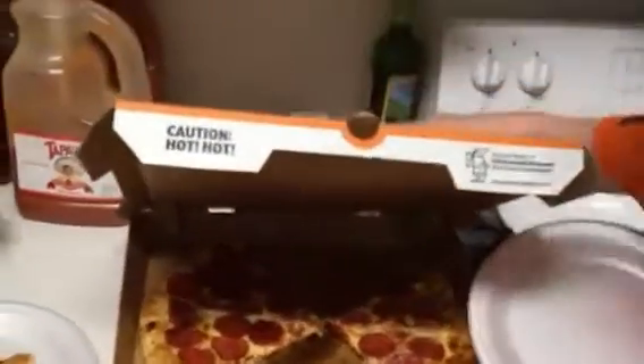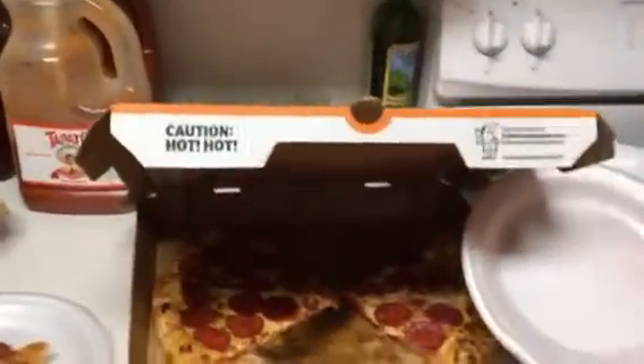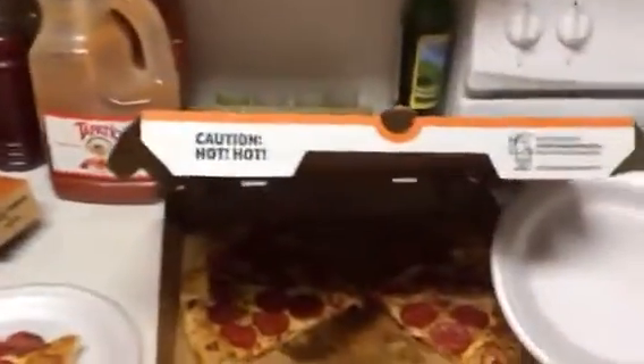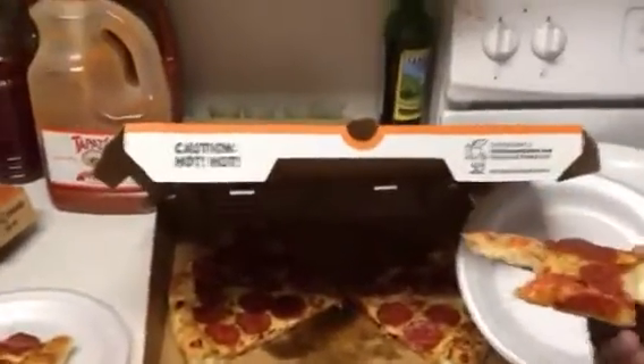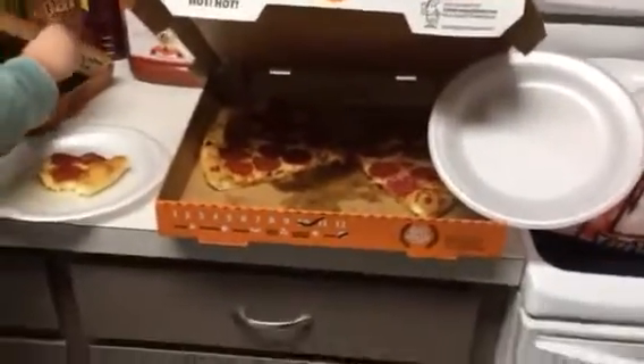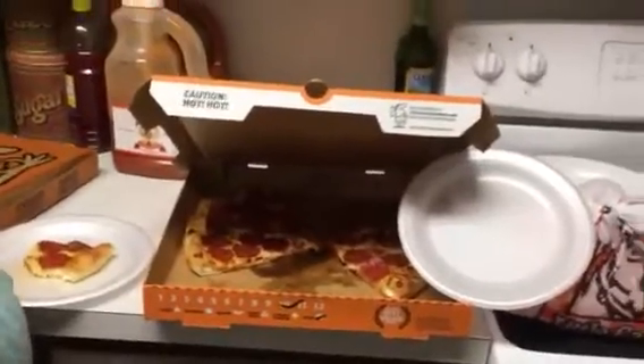This is nine dollars here in Washington State. I don't know what the price is in other states, but the regular pepperoni is six dollars and the stuffed crust is nine dollars — hot and ready. But it's pretty good for nine bucks, not bad at all.